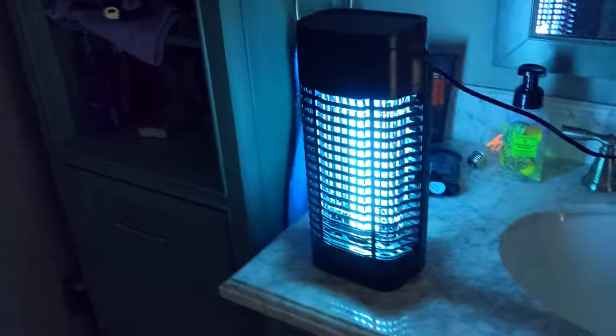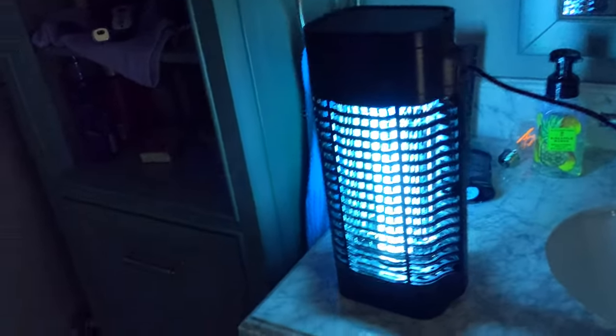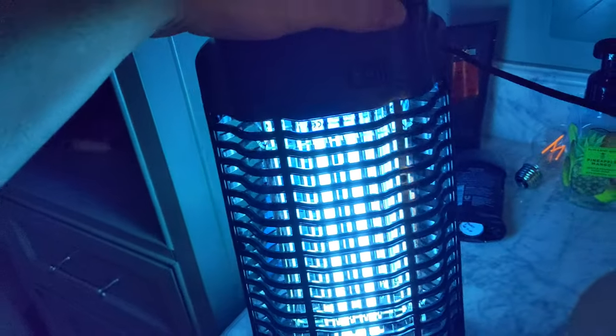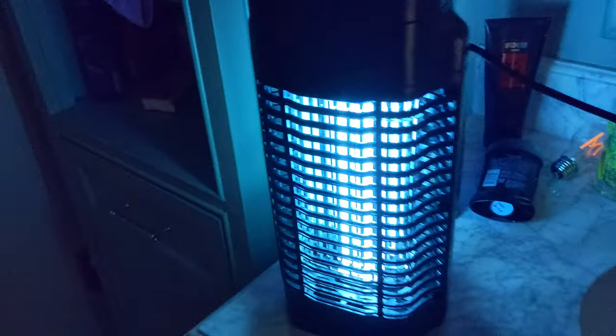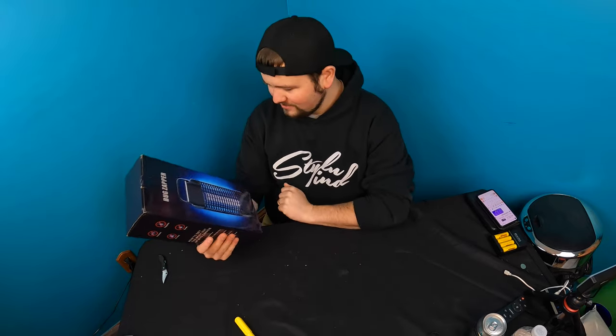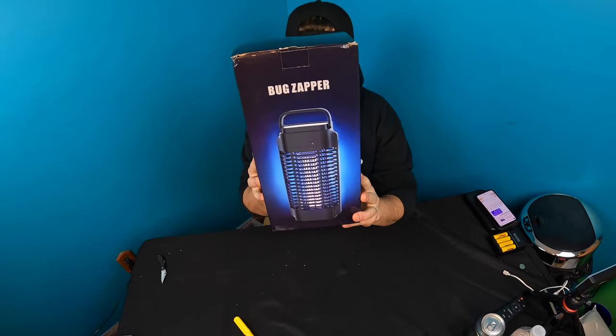This is what it looks like — currently the weather is still too cold at nighttime to show you guys in action, but all bug zappers work the same. Welcome back to another unboxing with your best friend Scott. Today we're checking out this bug zapper.